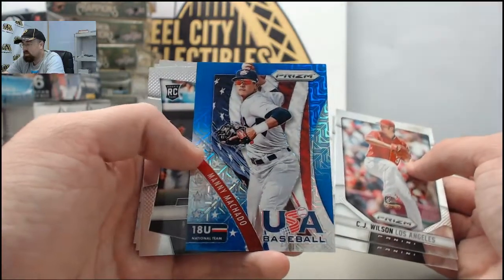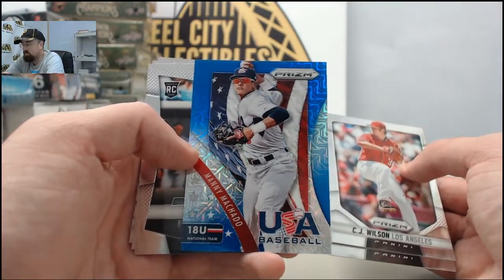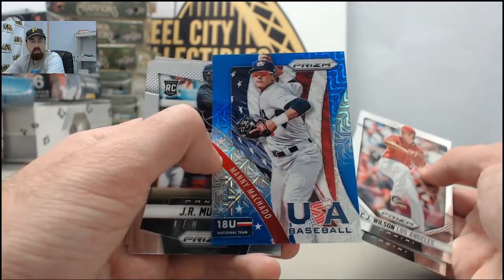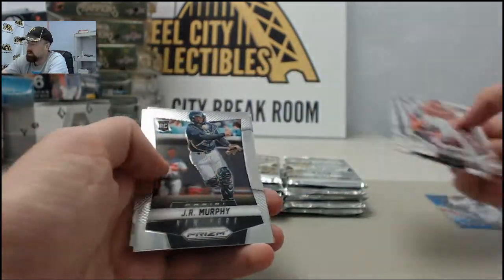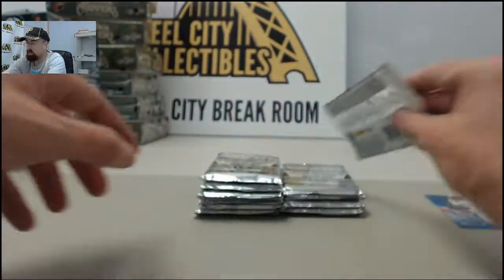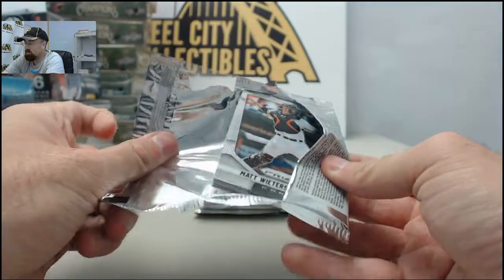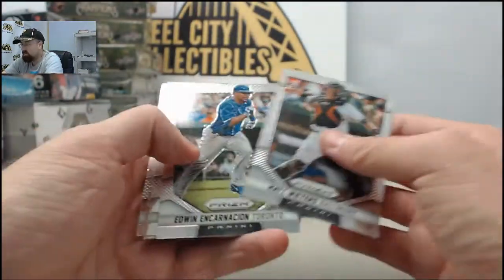Start off with a sweet hit right here — it's going to be the Manny Machado USA Baseball Blue Prism. That one is 59 of 75. That's the first Prism style USA insert that we've hit here on Breakthroughs TV. Usually they're just the base style, so that's a pretty cool card right there. Real good look to it.